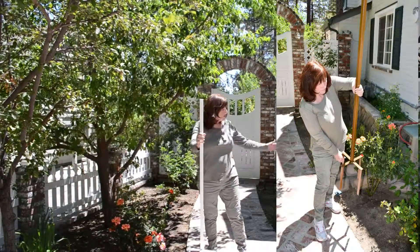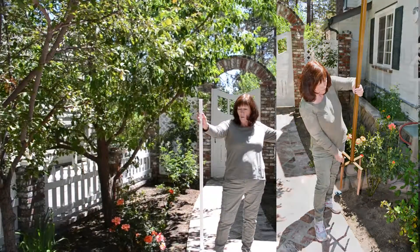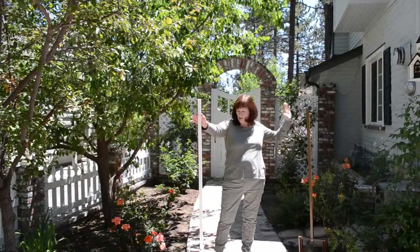You will notice that these come in two colors: white and bronze. I've chosen the white one for today.